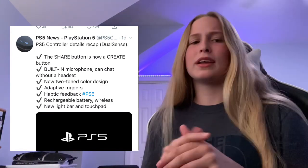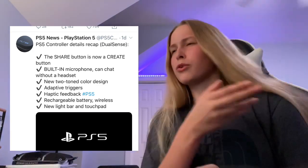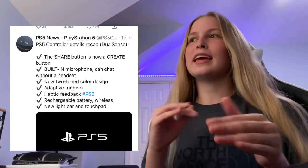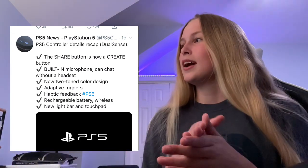Something else that's pretty cool is that the share button is actually going to be called the Create button now. Not too sure exactly what that's about — I guess to create your own videos and stuff like that. Hopefully they'll come out with new video software because ShareFactory really needs to be updated, but that's just my opinion. So the share button is now the create button, which is interesting.